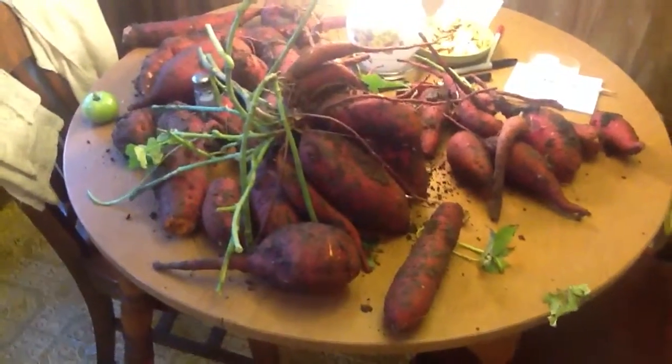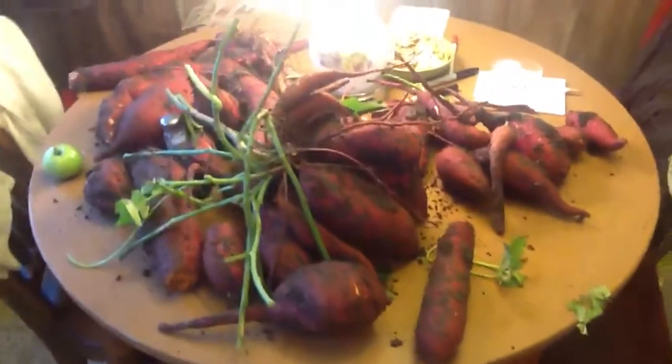Actually it was last spring. Anyway, I'm going to weigh all these and clean them up.